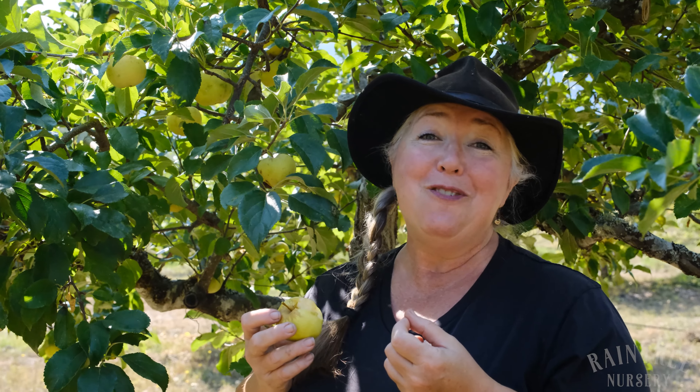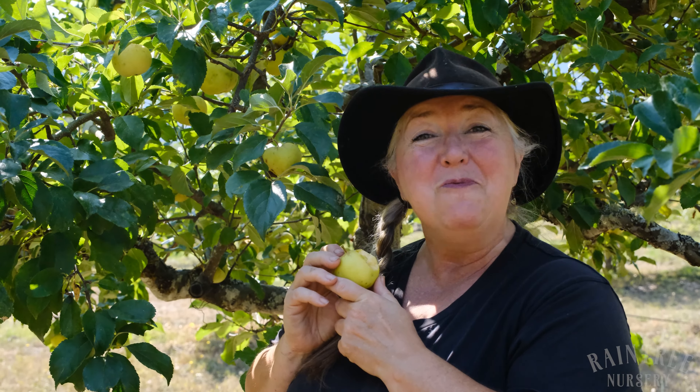In early fall you can harvest it slightly green and use it for cooking, pies, and tarts. Or you can let it hang on the tree and sweeten completely and use it to make fabulous cider. Or just eat it fresh and marvel at its sweet goodness. Thanks for joining us at Rain Tree Nursery — we'll see you next time.